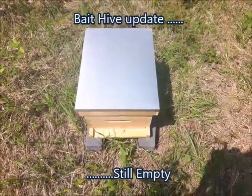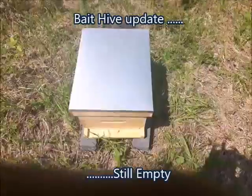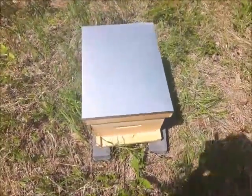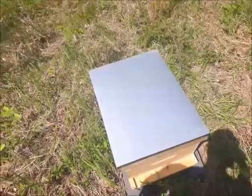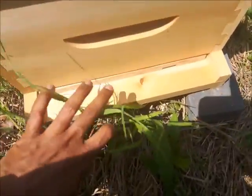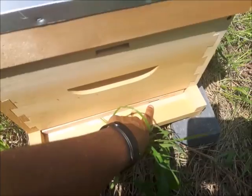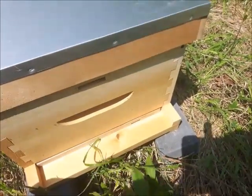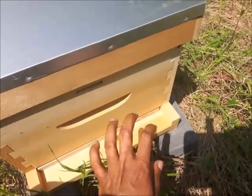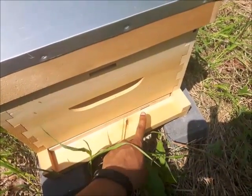I'm here at the beehive. I did a few things wrong so I fixed them. The first thing I did wrong was the entrance — there's an entrance reducer here and it was set to closed, so the bees couldn't come in. I noticed that and opened it to the smallest setting this time.